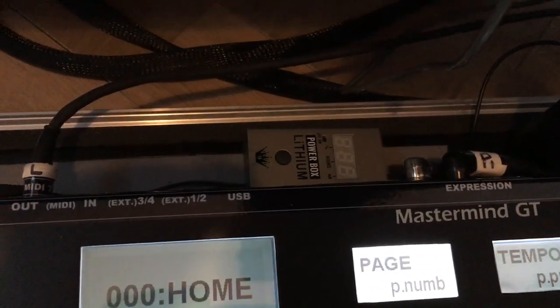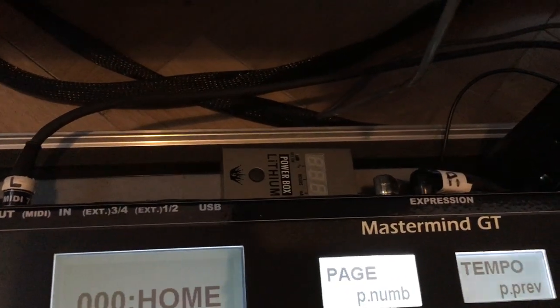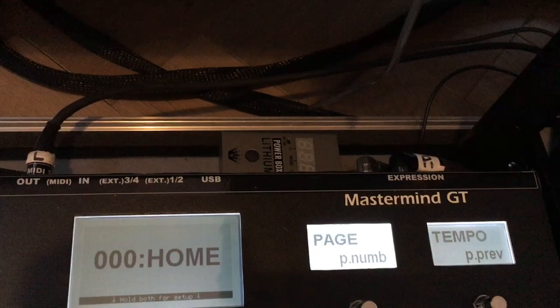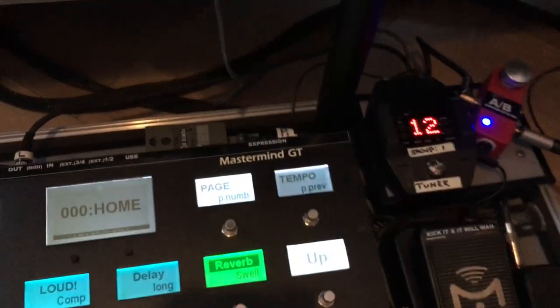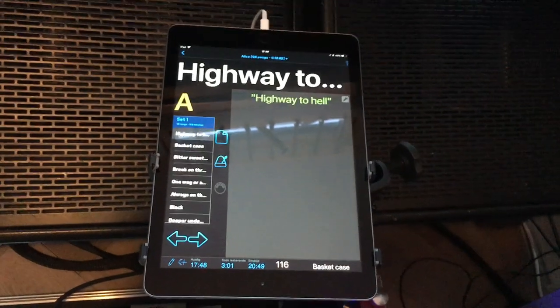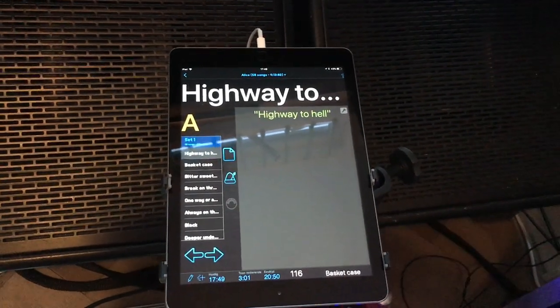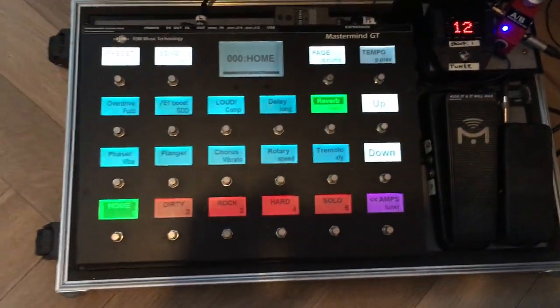There's also a MIDI wireless by Shure, which gets its power from a Big Joe battery — a fantastic thing able to provide power to several pedals. Also on this floorboard is an iPad running BandHelper, an app that switches songs automatically whenever I choose another song on this RGM controller.